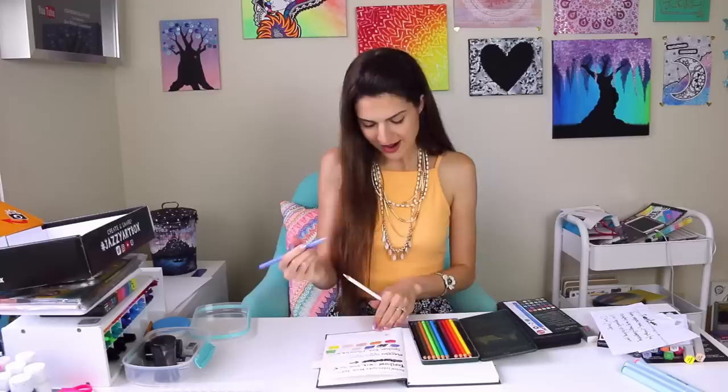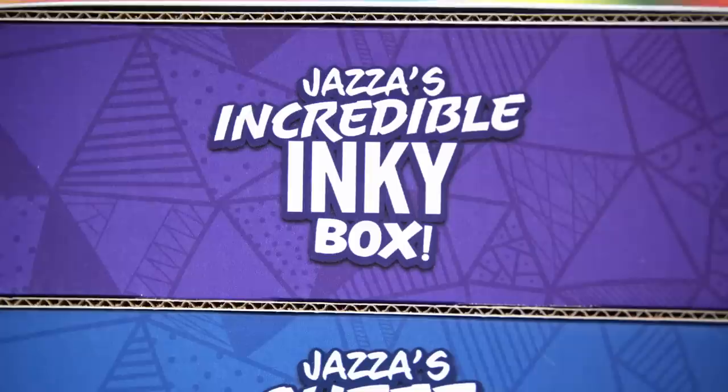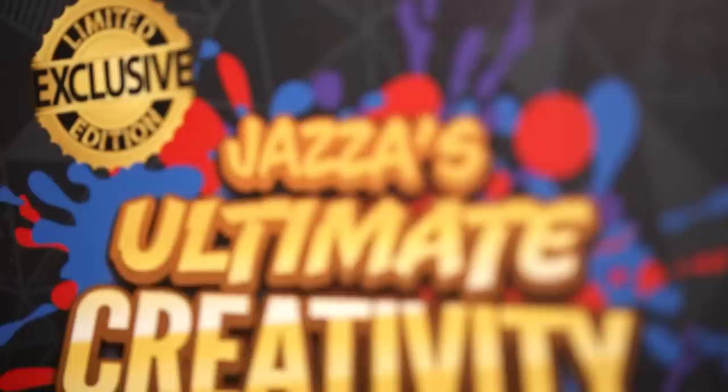It sold out and it was only available for a limited time. Today I am launching three new boxes packed with even more value than Jazz's Jazzy Art Box had, covering three of my favorite mediums individually and combined to an insane amount of value in the ultimate creativity collection.